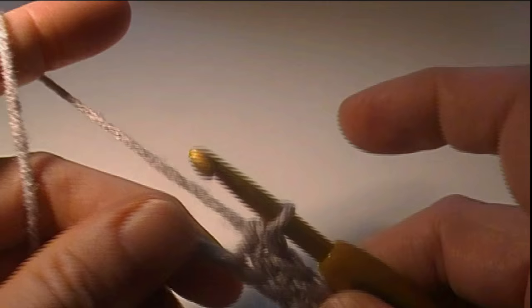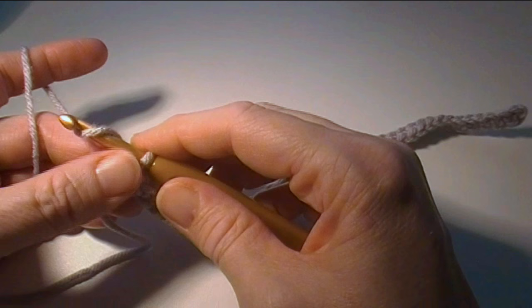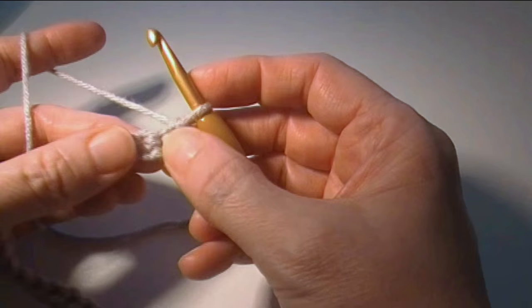So I'm going to single crochet in each across and I'll see you at the other end. Alright, we've finished row one. Now we're going to start row two. All the even rows are the same as row two, which is: you chain one, turn your work, and you single crochet in each stitch across.